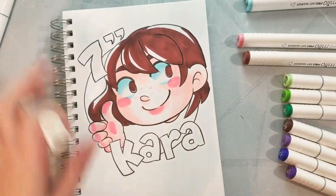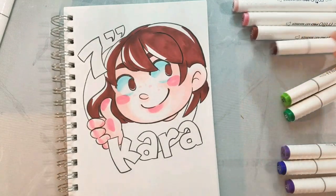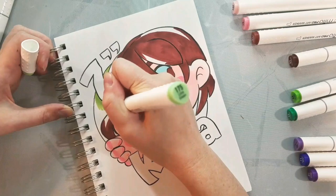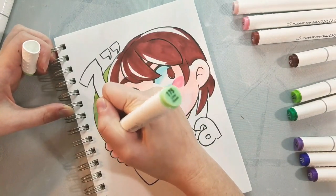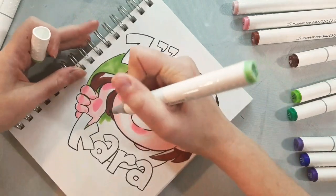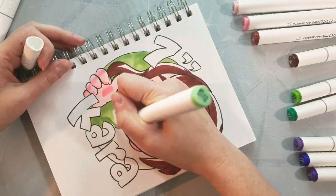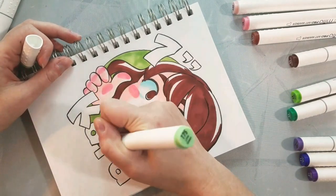I'm going ahead and adding freckles with 139 flesh — that was the color I used for her base skin tone. Then 18 Peach was the color I used for the blush areas. I am filling in the background using 175, which was not one of the colors I'd mentioned earlier — I apologize for that. It's like a lime green, and we're going to be building up a green ombre the way we built up a blue ombre in our prior field test. I'm just filling the whole area in and not super concerned about saturation right now.